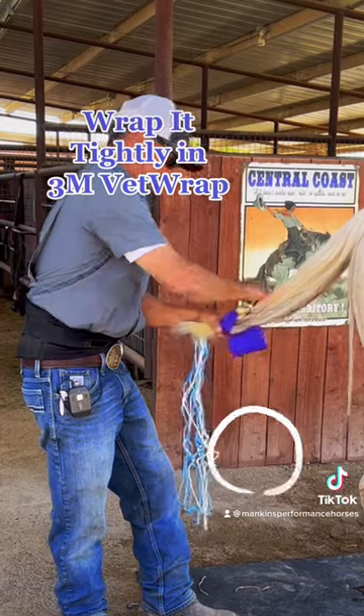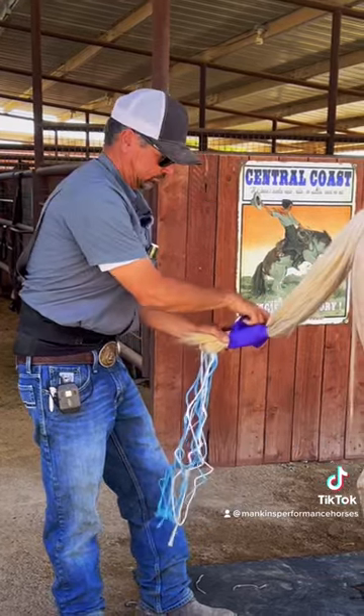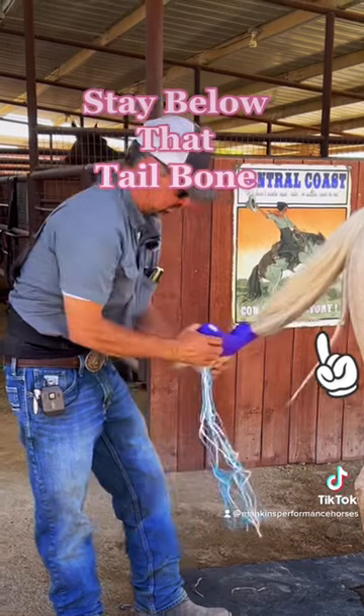I'll wrap it in vet wrap here. Make sure we stay below that tailbone.